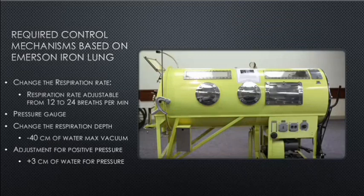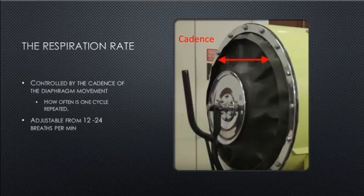Required control mechanisms based on the Emerson iron lung: first, the respiration rate must be adjustable from 12 to 24 breaths per minute. A pressure gauge is required. Respiration depth should be adjustable to a maximum of minus 40 centimeters of water vacuum. There should be an adjustment for positive pressure up to plus 3 centimeters of water. All of these values should be peer-reviewed by qualified medical personnel. Respiration rate is controlled by the cadence of diaphragm movement — one cycle being from full push-in to full pull-out.